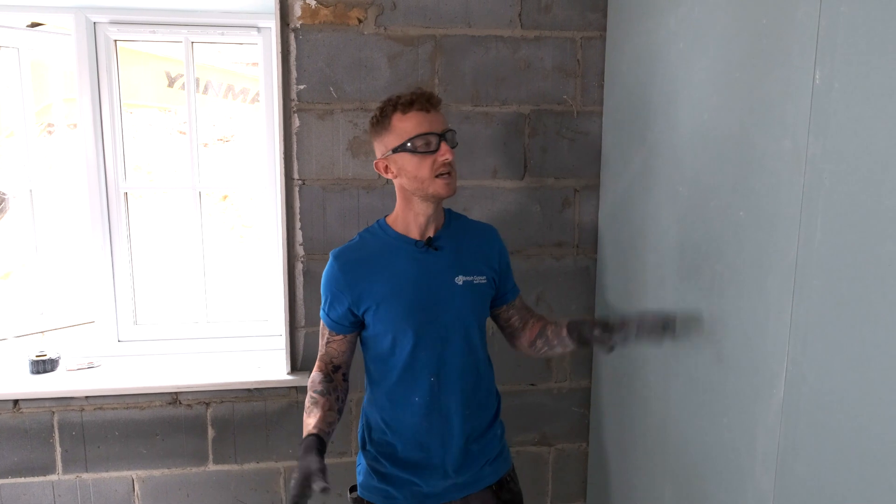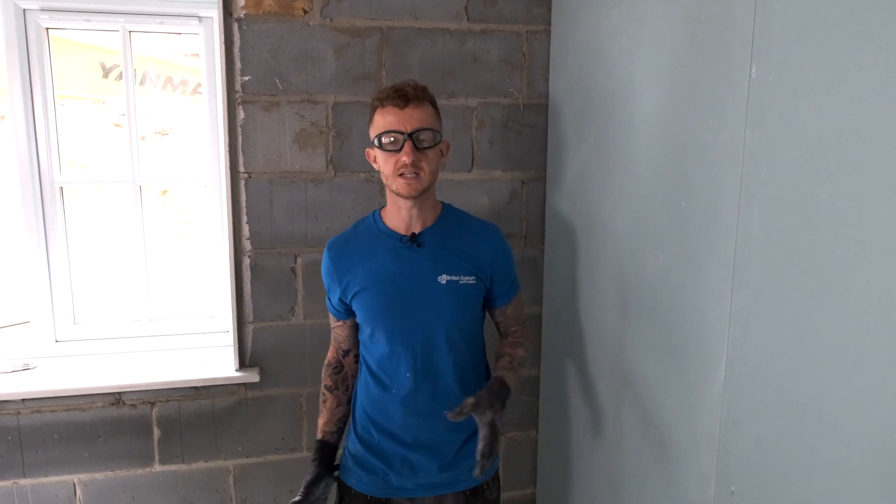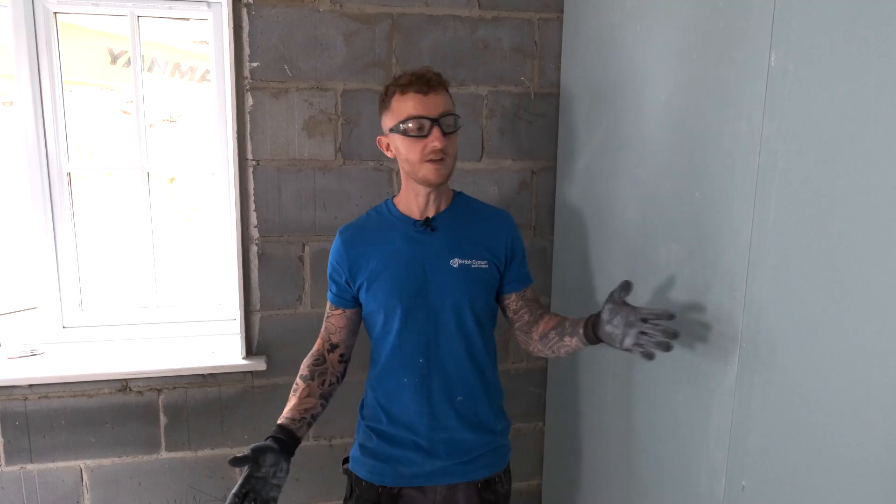In this instance the board is up — this is going to be a utility room, so I'm going to use a tape and joint system in this room. If you do require a skim on this, you will need to prime it first with Thistle Bond It. So that's it, the boards are up and it's ready to get them finished. This is a moisture resistant plasterboard.